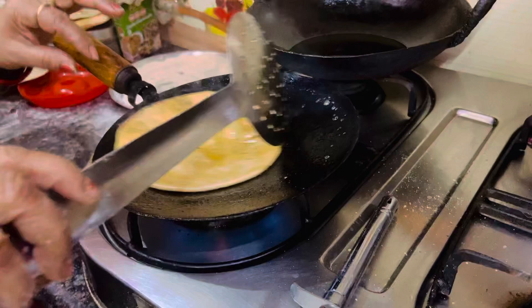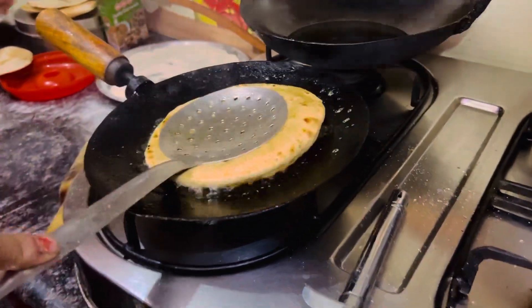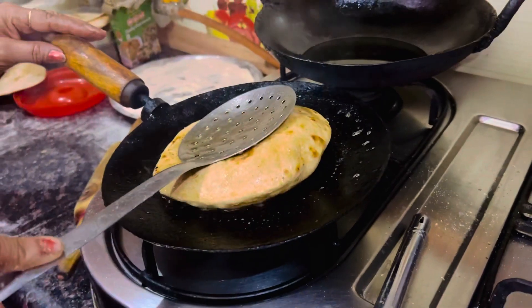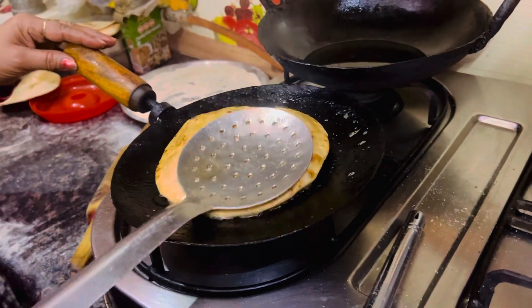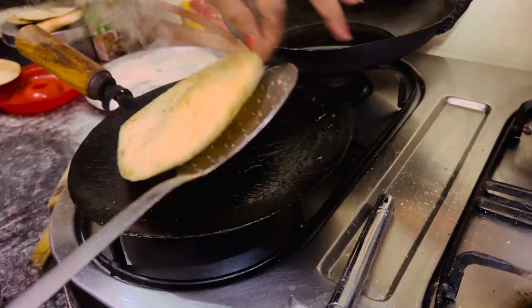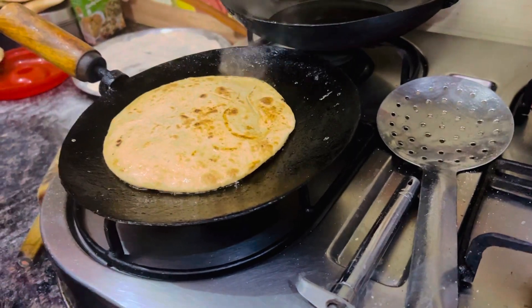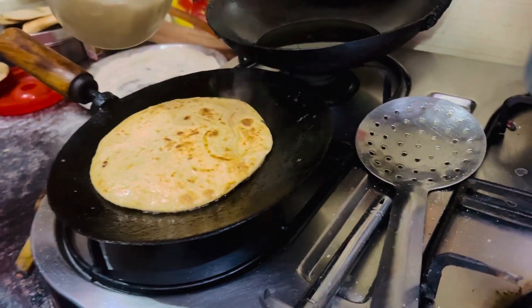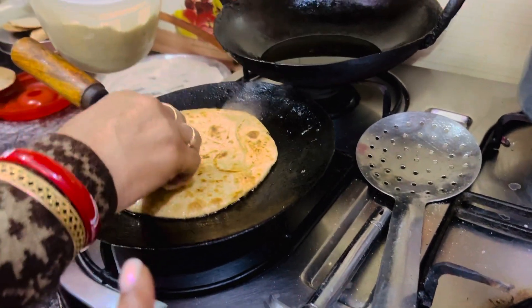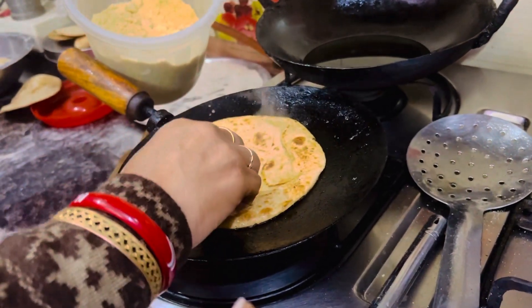It's so delicious — I've never eaten this in my life before! Wow, it's so lovely. So like this — this right here is jagri, yeah, this is jagri. What is it called — gud — or you can put sugar, something sweet.